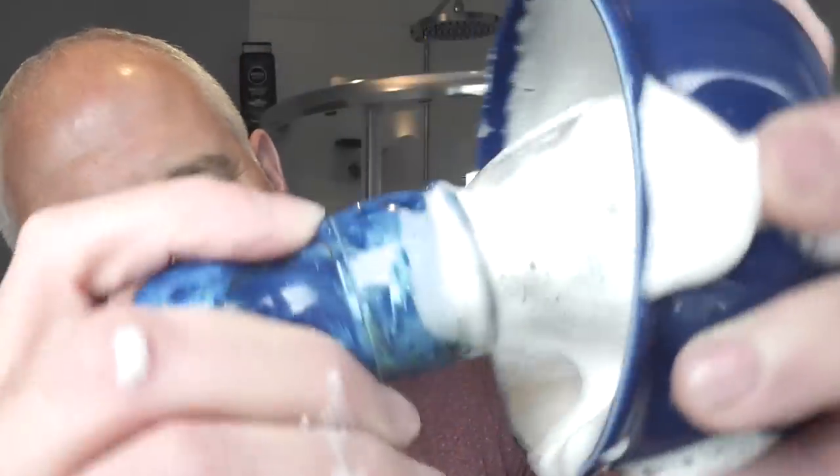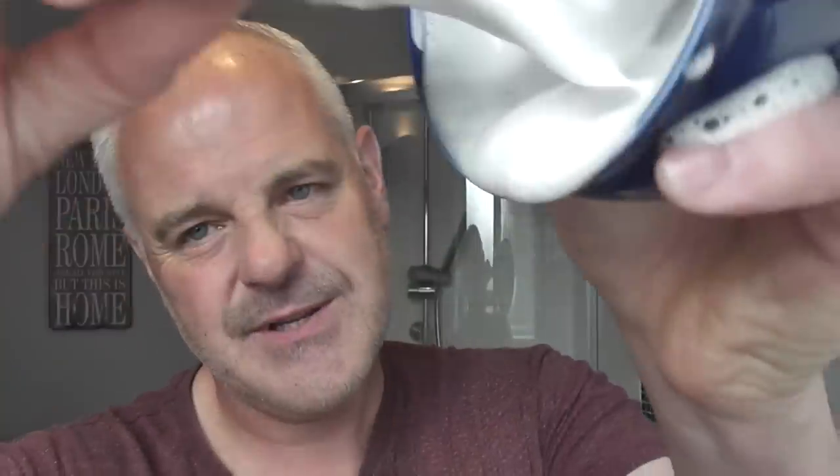I've watched a couple of reviews on YouTube of people using the Southern Witchcraft soap, and they're supposed to be very, very good — as good as your Barrister and Mann and stuff like that. So we shall see. I'll just keep creating a lather in this bowl. Look at that — it looks like a terrible lather, doesn't it? Really airy and frothy. But watch when you just keep working it.